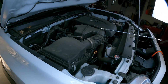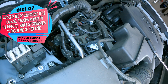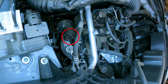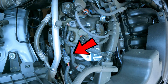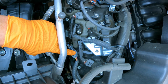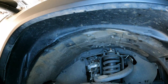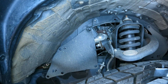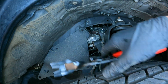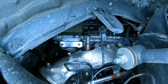Bank one sensor one — your wide range heated oxygen sensor for bank one — is located right here. The connector is on top and it's not too difficult to replace; 100,000 miles is when it should be replaced. You can access it from the side of the vehicle by removing the plastic covers with a trim rivet tool. This is your bank one sensor one wide range heated oxygen sensor.